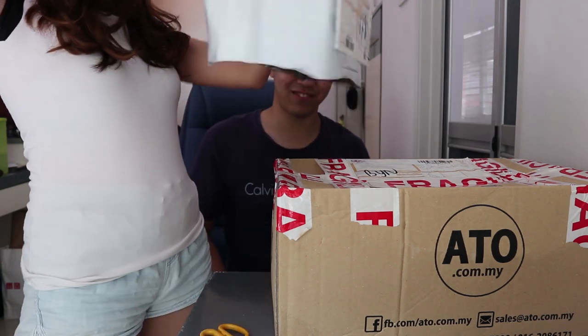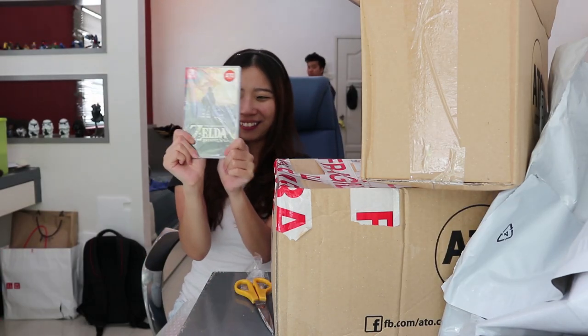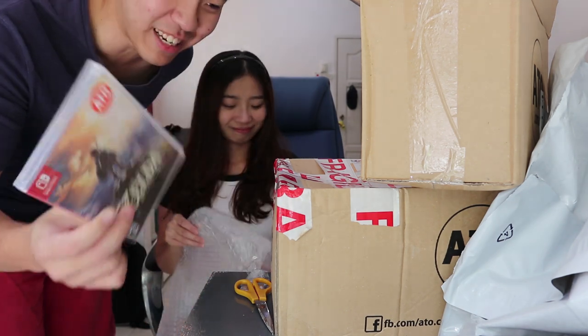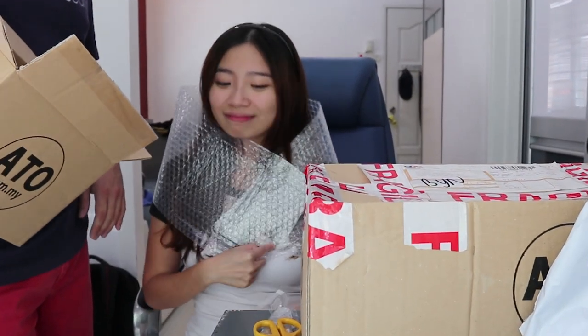Alright, what do we have here? Zelda: Breath of the Wild — looks amazing! Okay, so the first package is the Switch game.